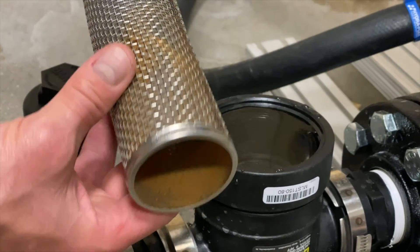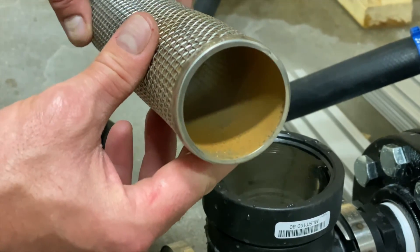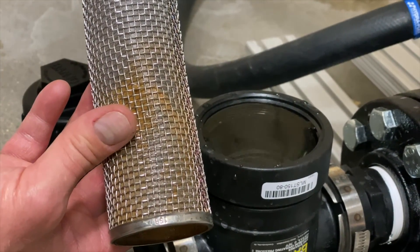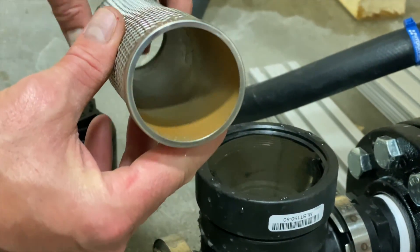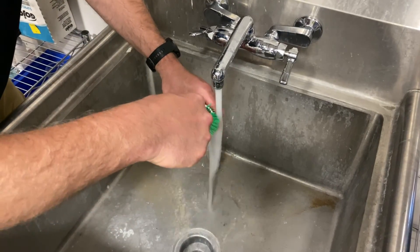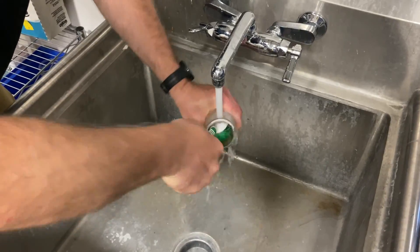Step 3: Remove the strainer assembly and inspect for debris. If the strainer is clean, it can be reinstalled and the pump will need to be primed if it is a 40 GPM pump. This particular strainer has water deposits and sludge built up on the screen and needs to be cleaned. Step 4: Take the strainer over to a sink and use a plastic brush and warm water to clean off the strainer and remove debris and water deposits.